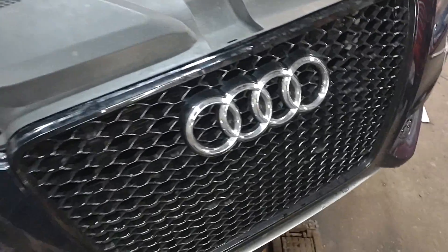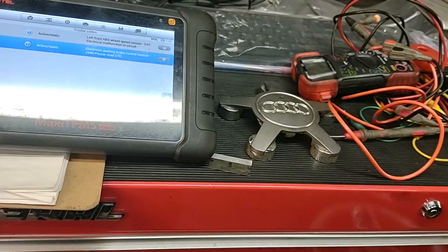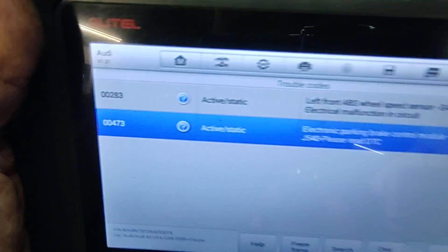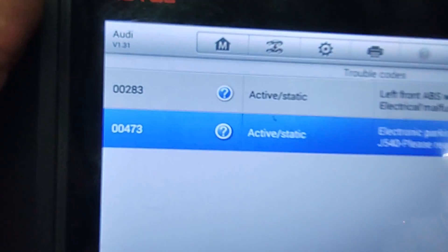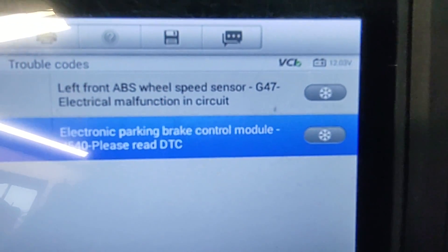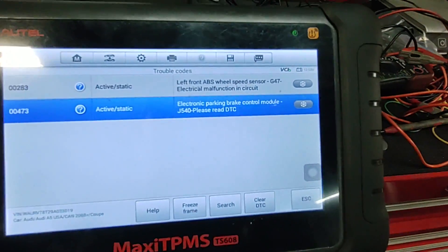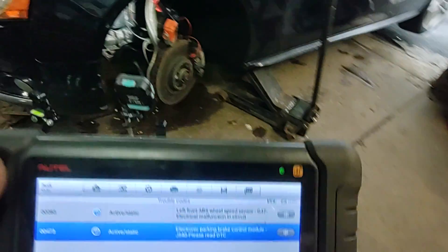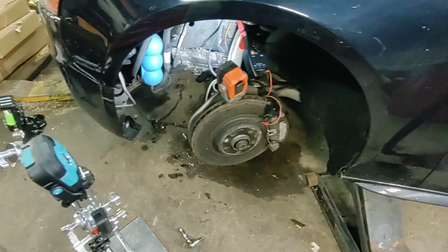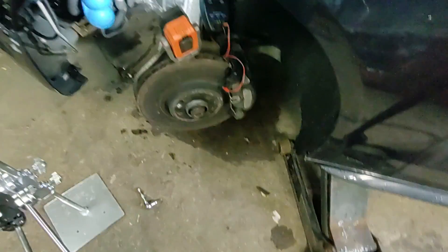This 2009 Audi S5 has an ABS issue. The code is 00283 — left front ABS wheel speed sensor, electrical malfunction in the circuit. The computer sees an electrical issue; it could be an open circuit or short to ground.